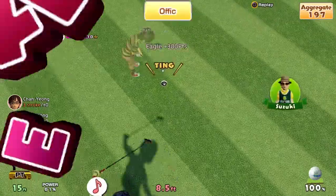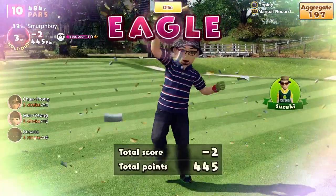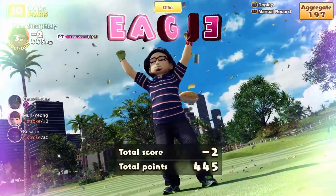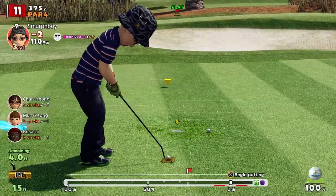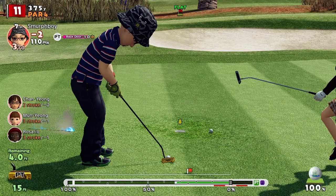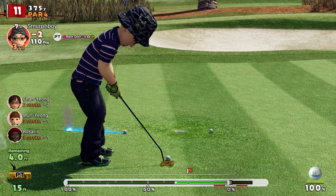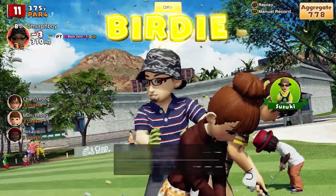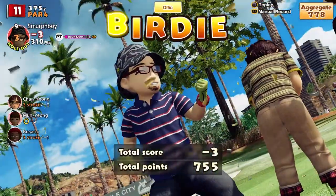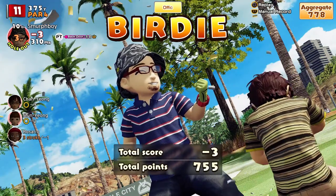Tip 9: Leave yourself flatter putts. A flat putt is simpler to make than an uphill or a downhill putt. Concentrate on your approach and study the green — where do you want to end up? Ideally you want to be on the same level as the hole. In any case, study that green, think about the shot into the green, and try to leave yourself the flattest putt you can.